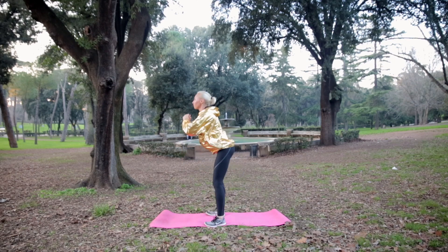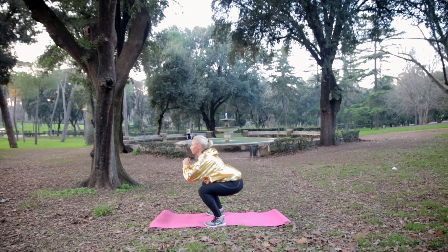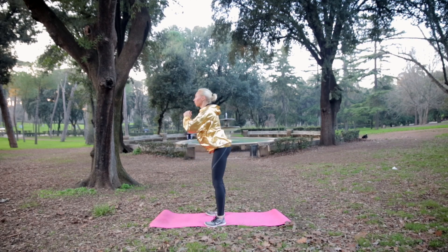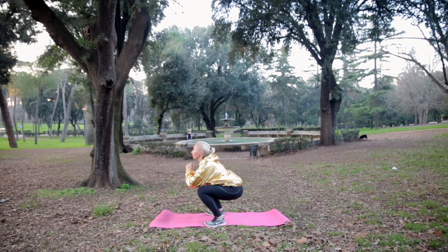Breathe out and drive through your heels. At the top, squeeze your butt to make sure you're activating and using your glutes. Keep repeating the move — your booty should be on fire!